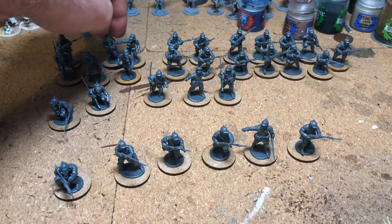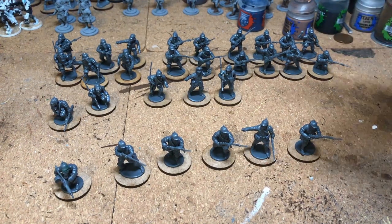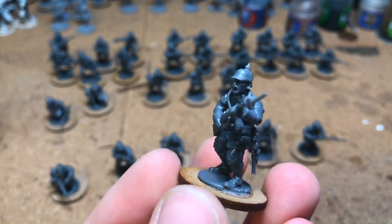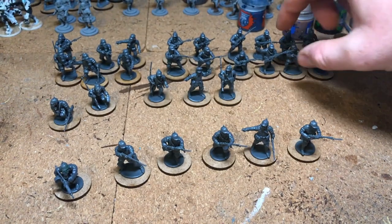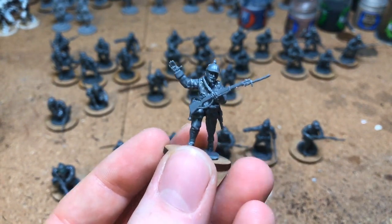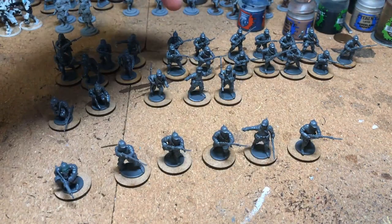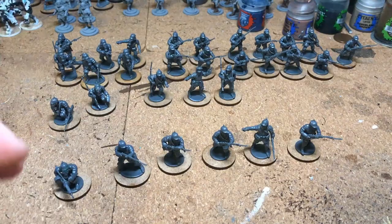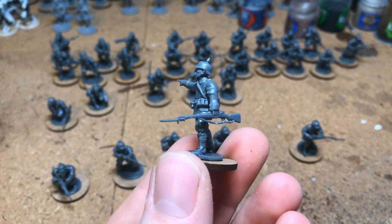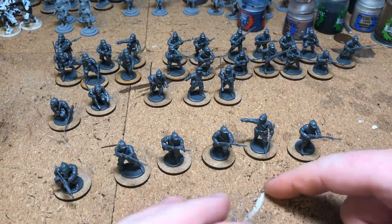Then I've got a rifleman squad of nine back here — they've all got the Pickelhaube helmets and rifles. I've tried to make one of them look more like an officer, with him kind of waving on the advance. These five here are going to finish off a rifle team to make a nine-man team, with the officer pointing and shouting, telling people where to go.